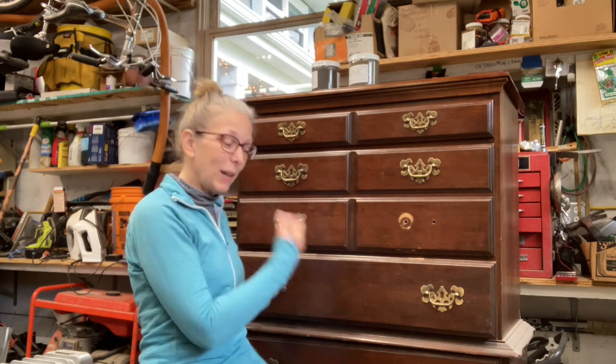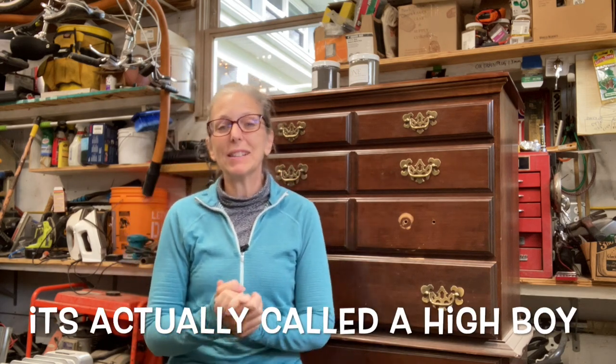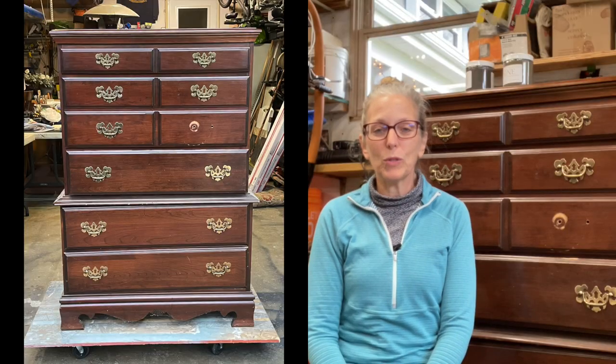Hey everyone, it's Melanie of Art Studio 320 and it's time for a new project. I am back in my very bright garage — my husband put in brand new lights over the weekend, he found a bunch on clearance, and I am so excited because now I'm illuminated. This week I am doing a tall boy, and I'm very excited because this one has been in my garage for quite some time. One of my neighbors was generous enough to give it to me and I am so appreciative.